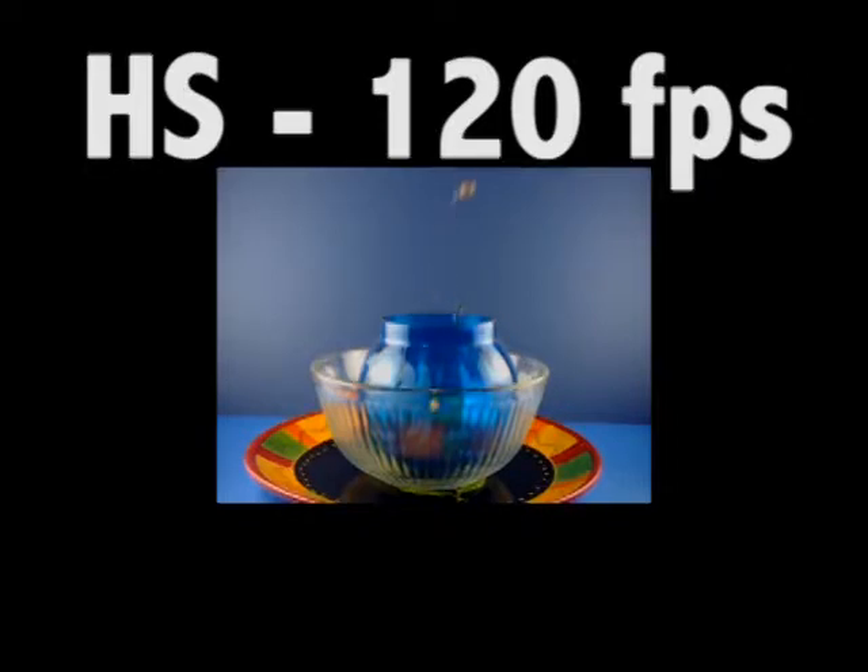The second one is the high-speed video mode at 120 frames per second, in which the camera on playback at 30 frames per second slows the action down to one quarter of normal speed. Of course, in all of these high-speed video modes, there's no sound recorded at all.